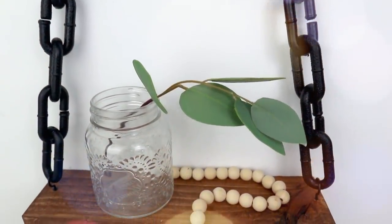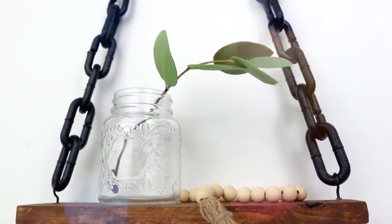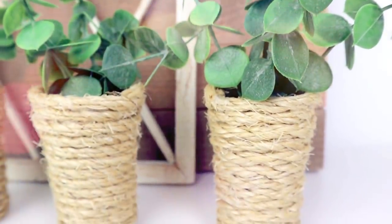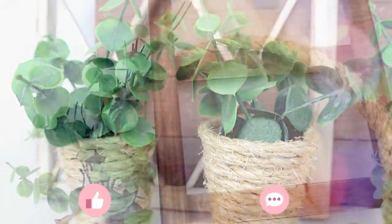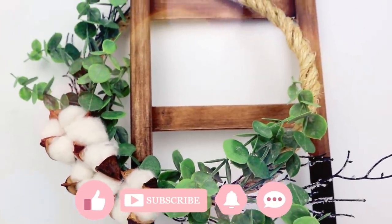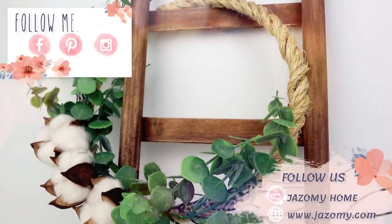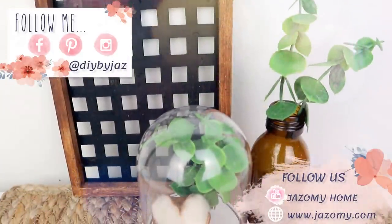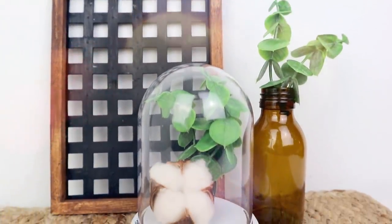I had so much fun making this project and I hope that you like, enjoy, and have fun with today's video! If you do, please give me a big thumbs up — that really helps to support my channel. Let me know in the comments which of these projects was your favorite. Make sure you are subscribed, hit the bell, and share this video with friends and family. Thank you so much for all the love and support. Remember to follow me on all my social media pages, my webpage, and my new YouTube channel — the link is in the description box. See you in my next video, bye guys!